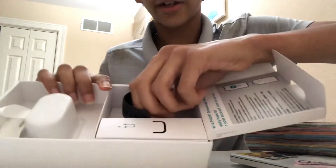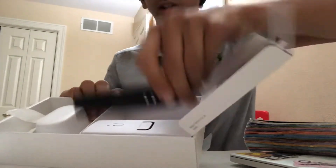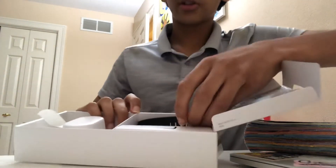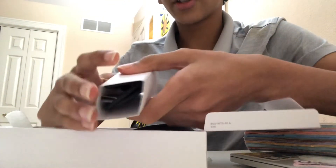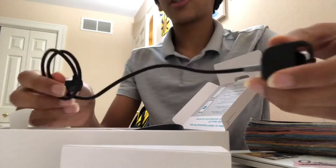In this little compartment here we've got a spare Fitbit band just in case that one gets lost or ruined or something. And over here, kind of wrapped up in this little cardboard, is the charger. So yeah, here's the charger.